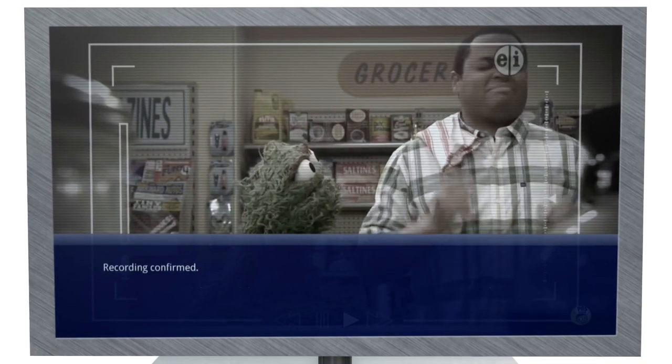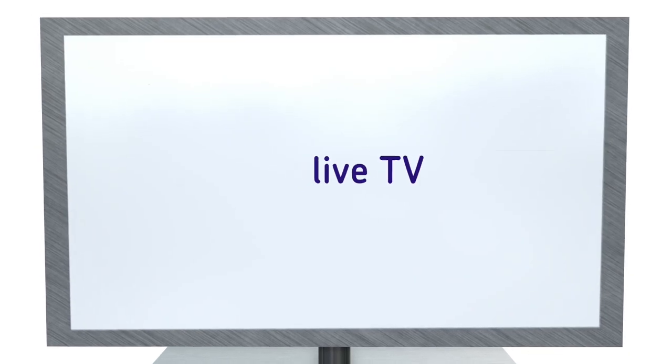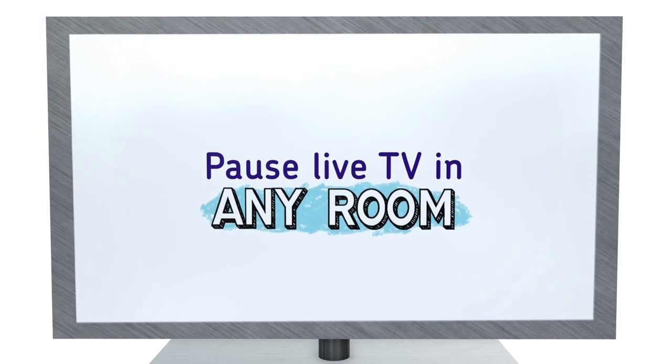For even more convenience, Maestro makes all your connected TVs function like a DVR. You can control live TV and manage recordings from any room in the house.